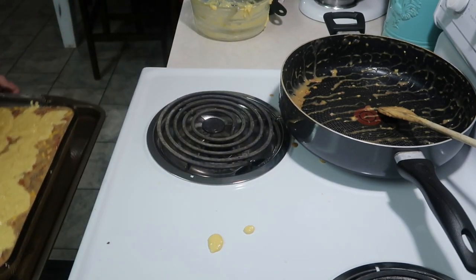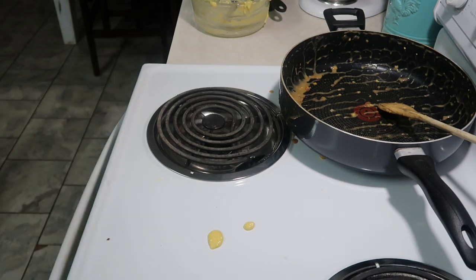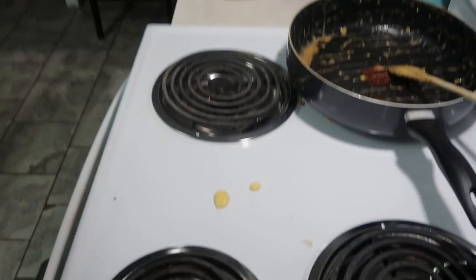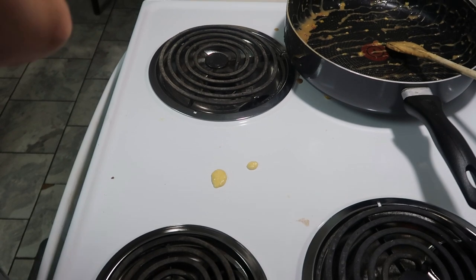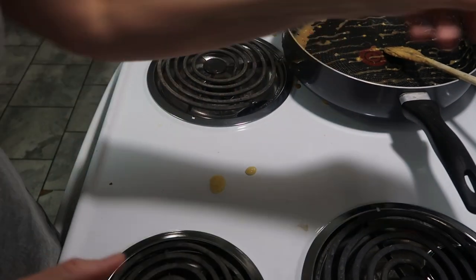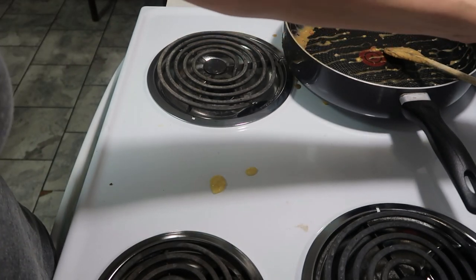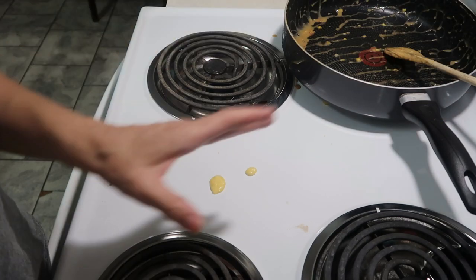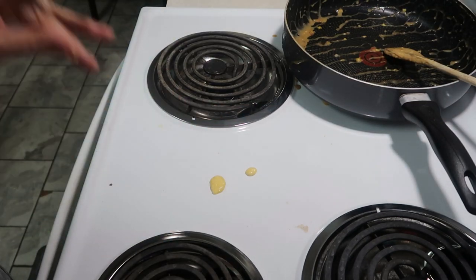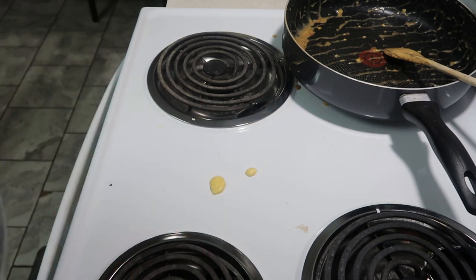Oh, it's so heavy. According to the directions on the cornbread, it said to cook for like 18 to 20 minutes. I'm going to let it cook for about 13 minutes and then check it, because we're also going to sprinkle some cheese on top when it's getting close to being done. I'll let y'all know in just a second.